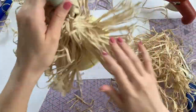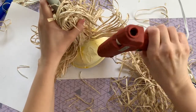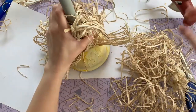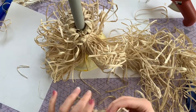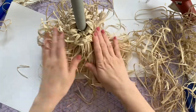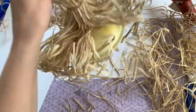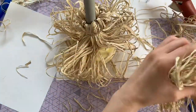I wasn't happy with all of the bottom plunger that was still exposed, so to cover that up I put some hot glue and took some of that extra raffia we just trimmed off and stuck it onto the hot glue underneath our bristles. I just repeated this process anywhere that I thought the broom needed it.